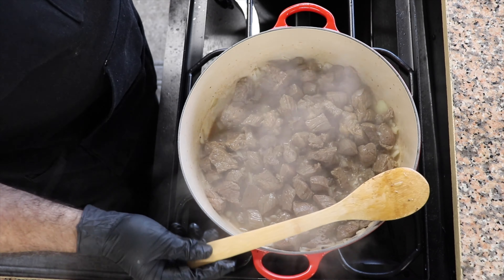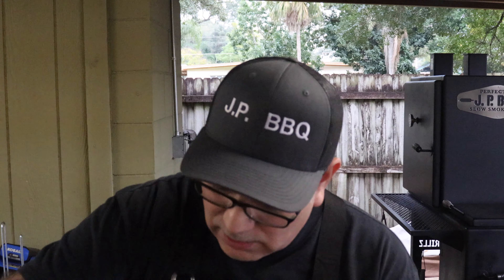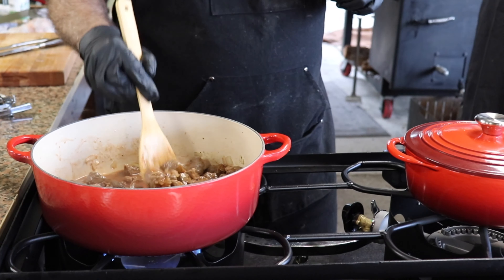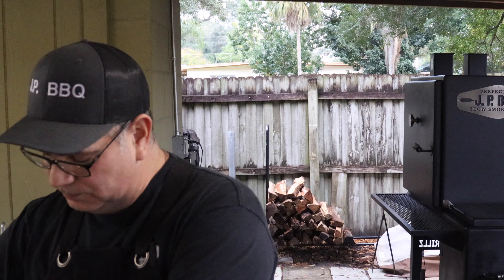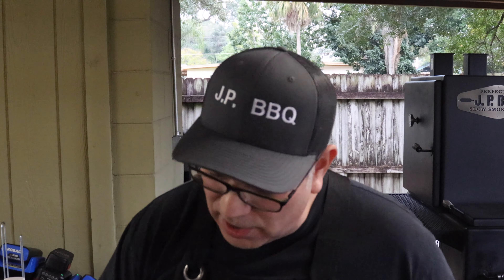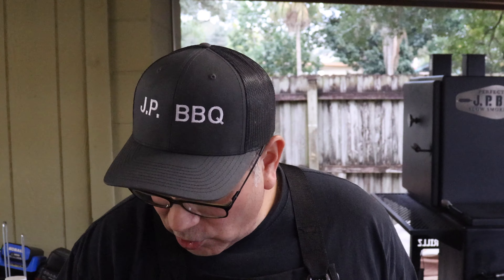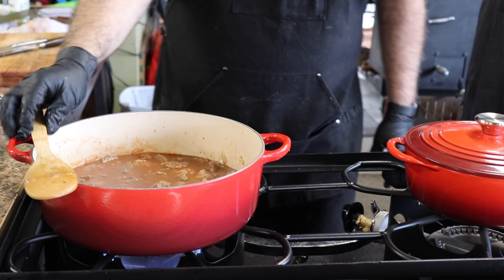We're ready for our next ingredient — a can of tomato sauce. Get it mixed up really good. It's going to come out fantastic. The thing about making beef stew out of this kind of meat is once you get it all done, you've got to let it simmer for about an hour and a half to let those chunks of meat get nice and tender. Now we're going to add the Swanson beef broth — add enough until it covers the meat just a little bit. We'll crank up the heat until it gets to a boil, then cover it up and drop the heat down to simmer for about an hour and a half.